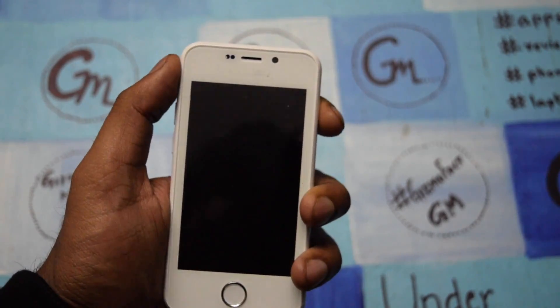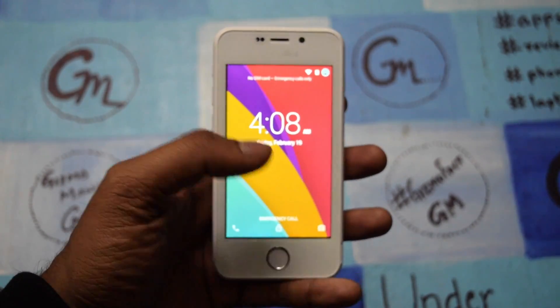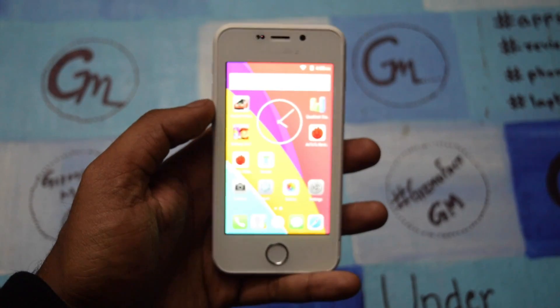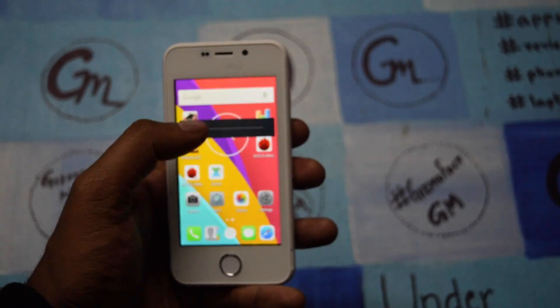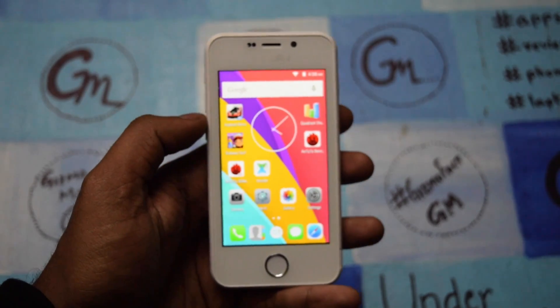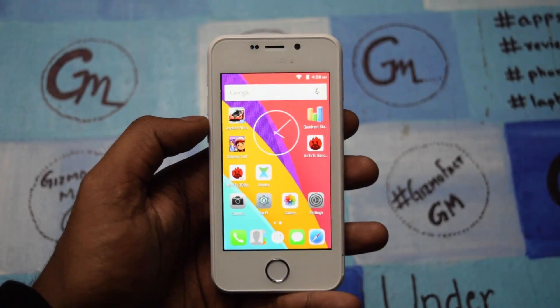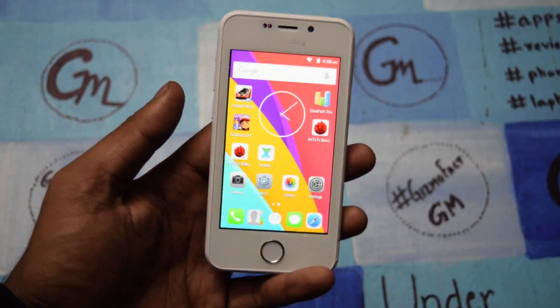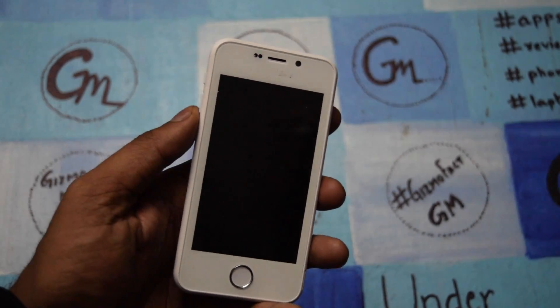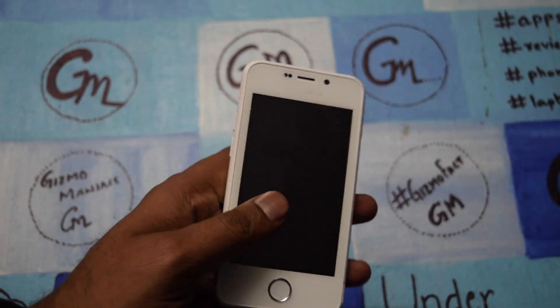Hi friends, this is Adder8 i old mong, and today I am with the Freedom 251. The company has taken a lot of name in India right now, and as you know very few people got it for sale. I definitely tried and didn't get it, but overall we are going to check out the device and everything.